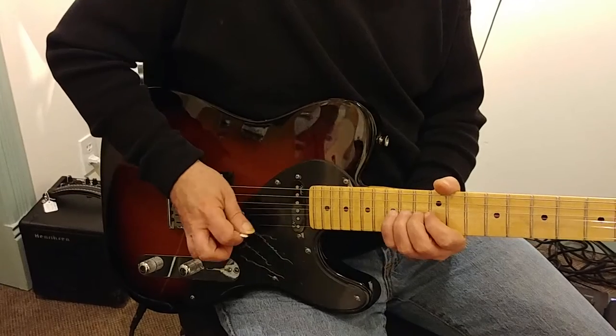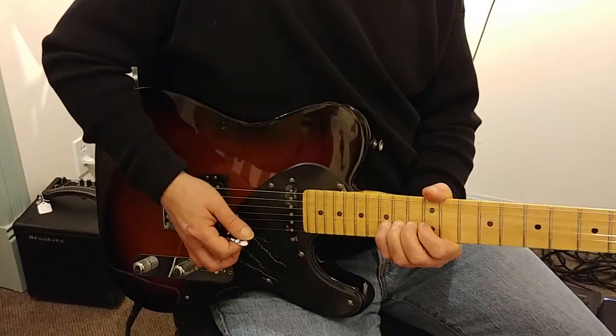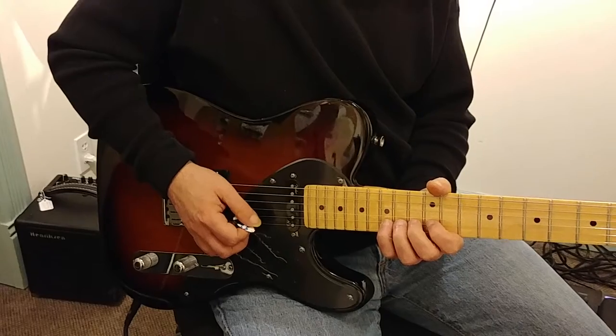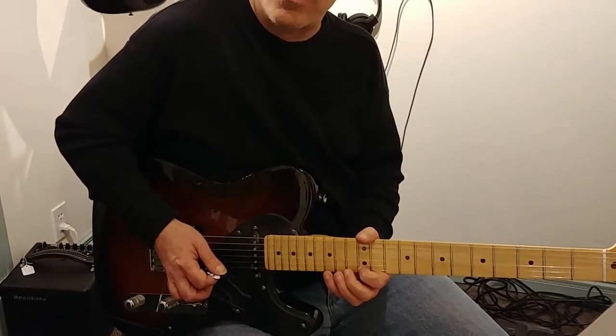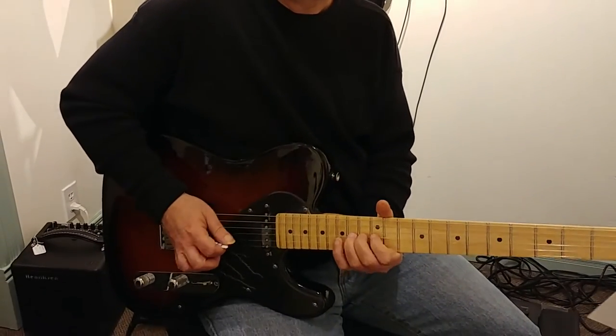So you're going to hit that note. And then first finger on the 12th fret of the first string — the E note — making it the same note that you just hit with the bend. The trick is to transfer to that note without having the B string ring. So watch.